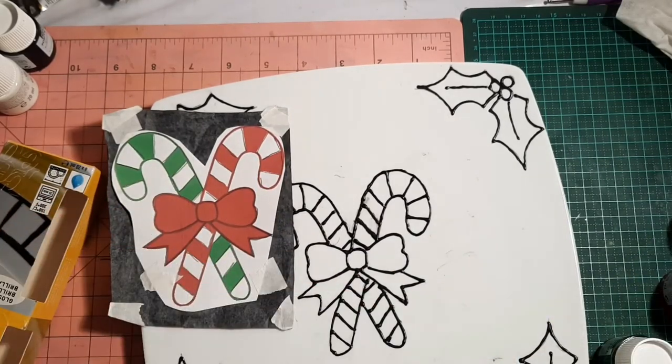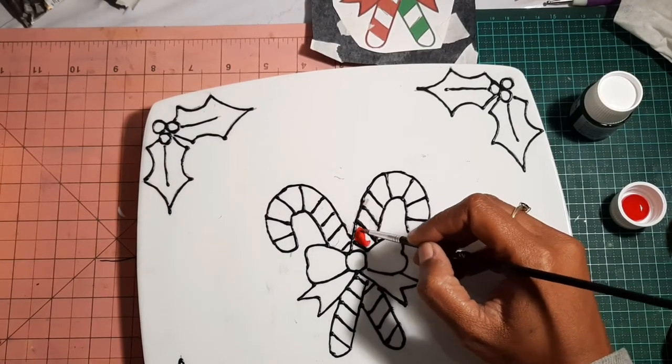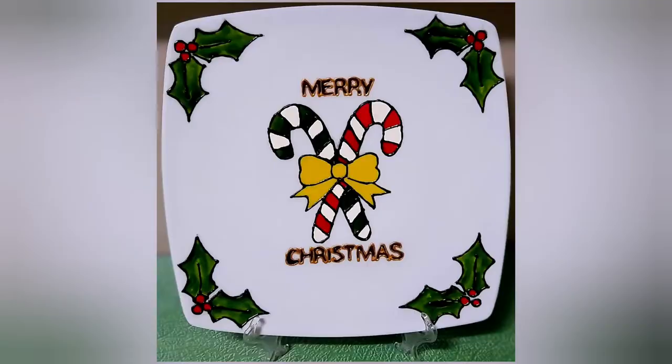I won't go too fussy on the painting — I will just use my picture as a reference. I will finish my painting off camera and come back to add the Merry Christmas.